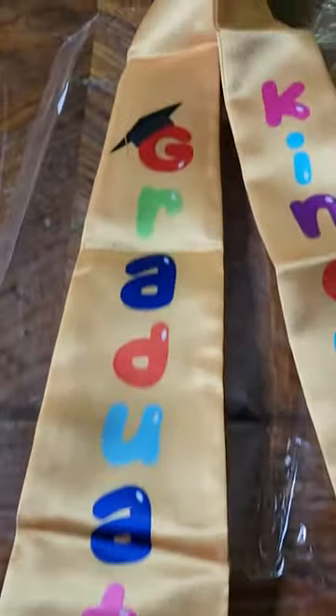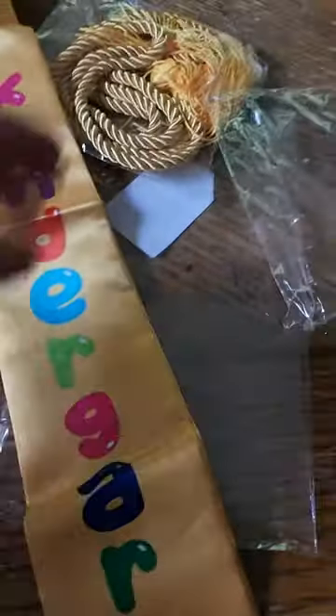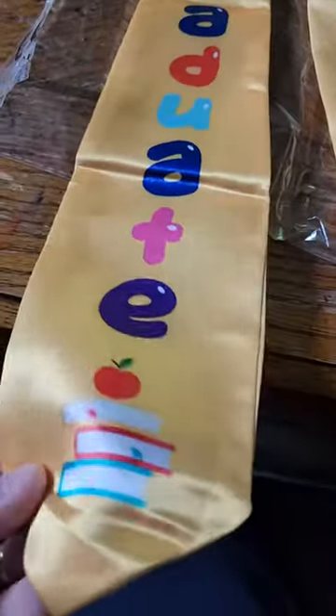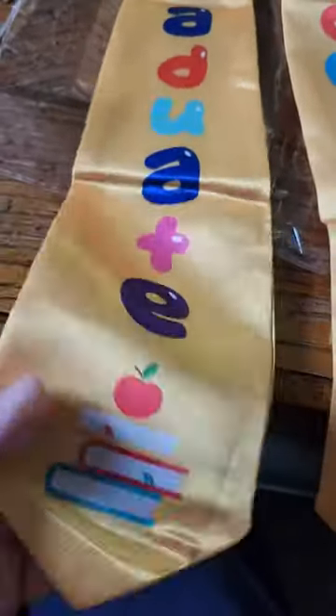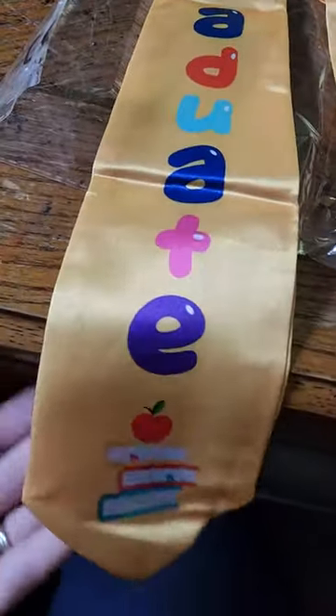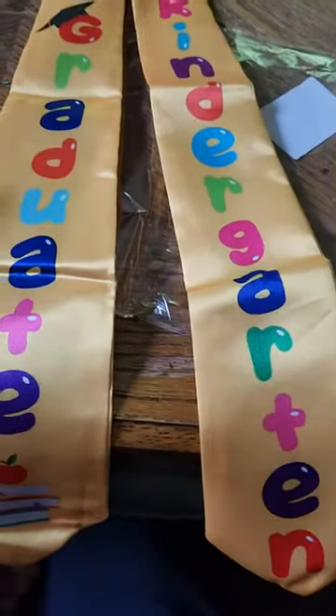It's got the little books and the little hat, and it was packaged in just this. And the little tassel! The only thing is it is a little reflective, but honestly I don't think that's gonna matter much in photos.